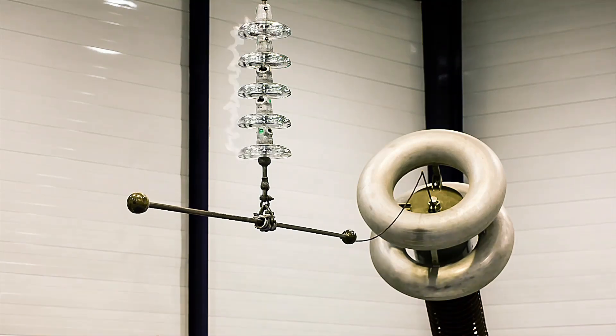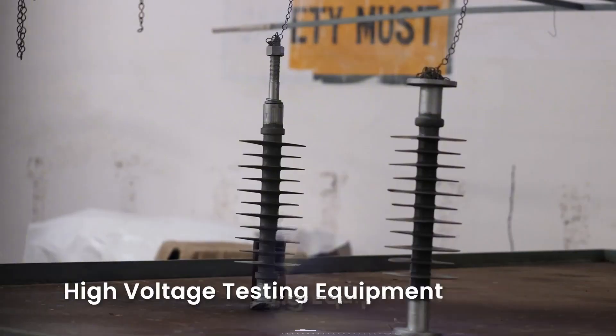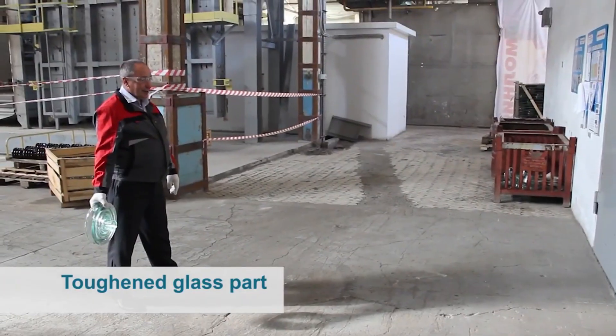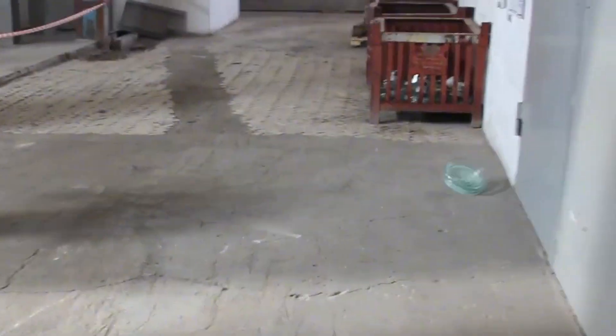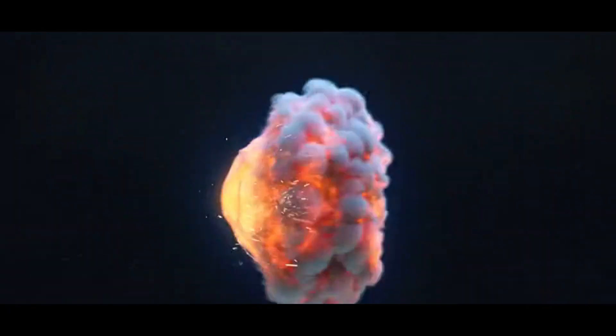Have you ever wondered how high-voltage power lines can safely and efficiently transmit electricity, no matter the stormy weather? The secret lies in small but incredibly powerful insulators. Today, let's take a journey into the world of high-voltage porcelain and silicone insulators, witnessing the seamless fusion of human craftsmanship and cutting-edge technology.